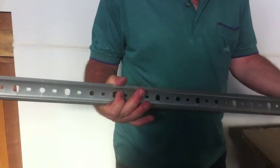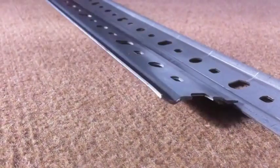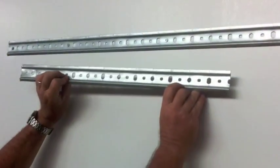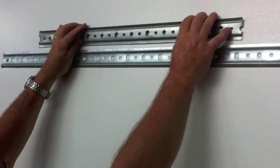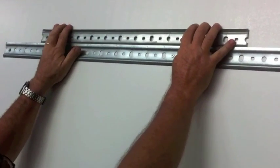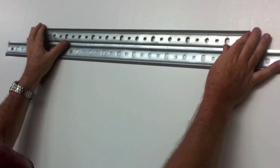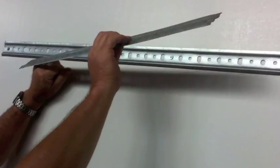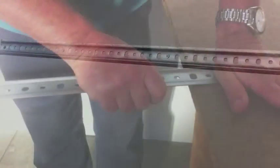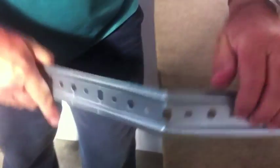To fix the panels on the wall we advise you to follow this method. Firstly we have to fix a metal bar to the wall. It is the same bar used for hanging kitchen units to the wall. The bar has a part that must be positioned upwards as it will serve as a hanger to the other bar fixed to the back of the panels. In this video we will fix a 1m long bar to the wall.